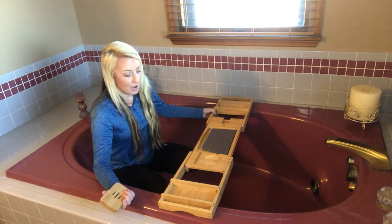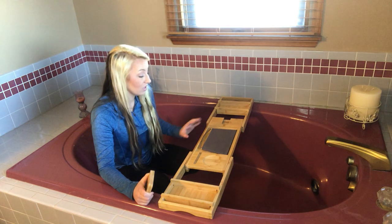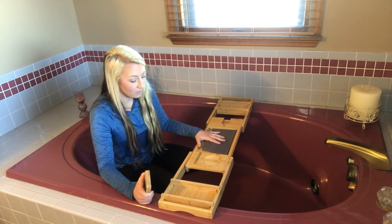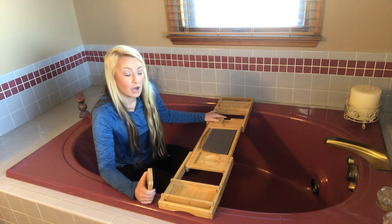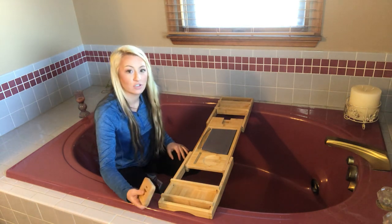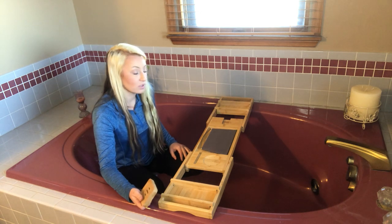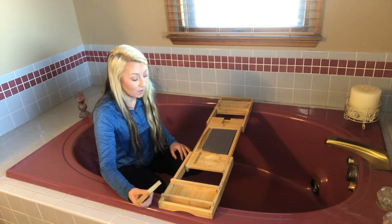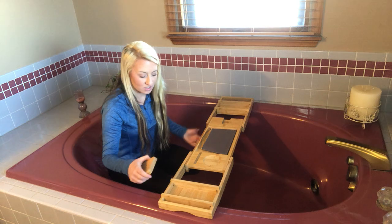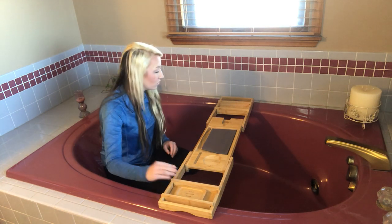This is going to be a really great tray to have when you're in the bathtub and you're wanting to wind down — maybe read a book, look at your tablet, your phone, relax. You can put snacks and drinks, maybe your wine glass, and it's a great spot for your soap as well. It also offers great storage for your soap and bathroom items. It does come with a bamboo soap tray that holds your soap.